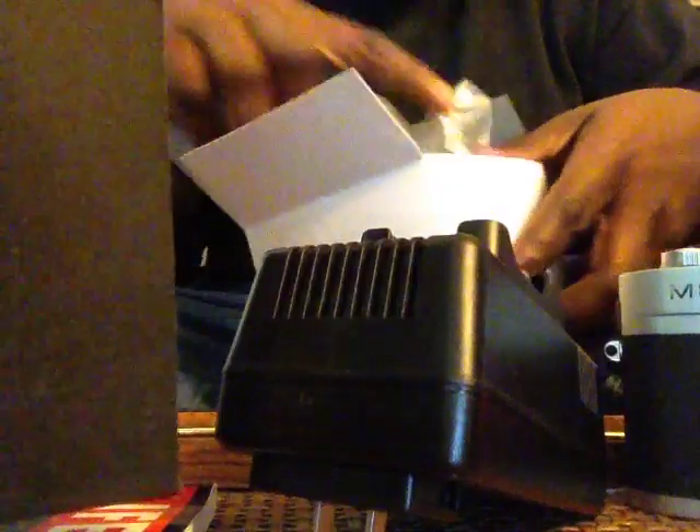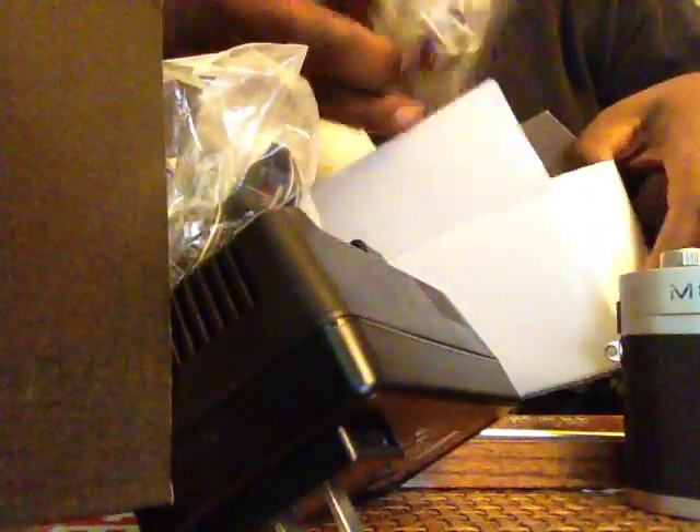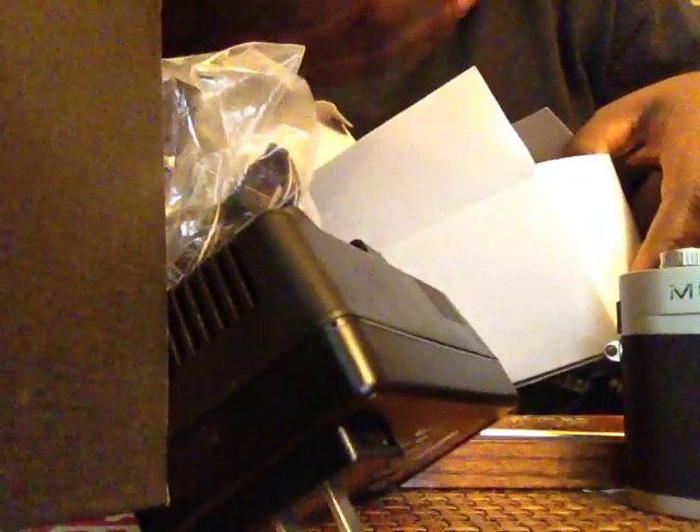We got a charger — big charger. We got a car charger. Some international plugs. And we got a big box in here, which I'm guessing is probably a USB cord.